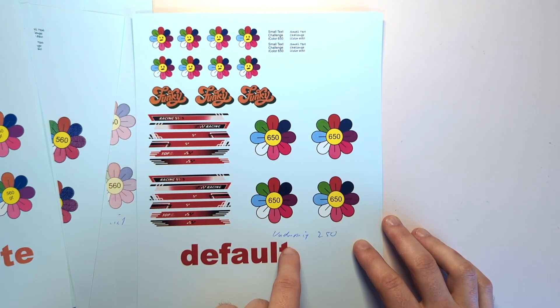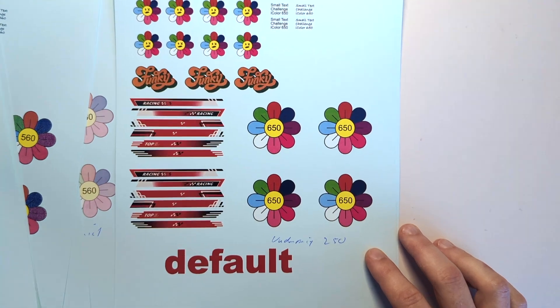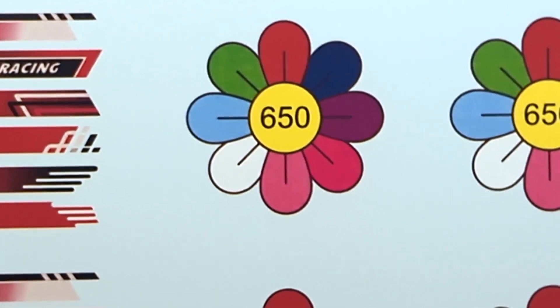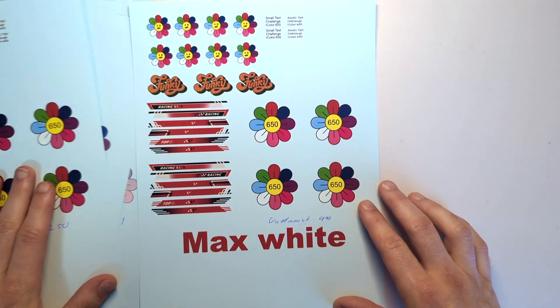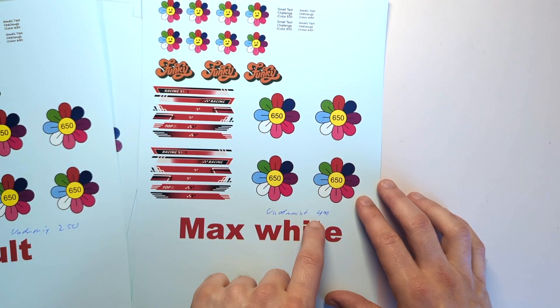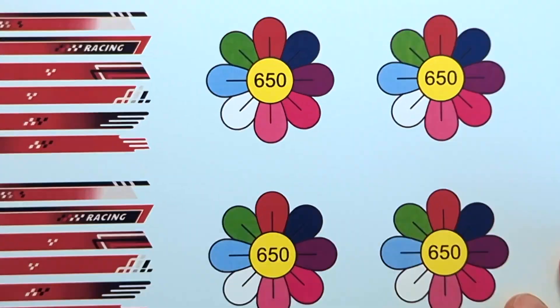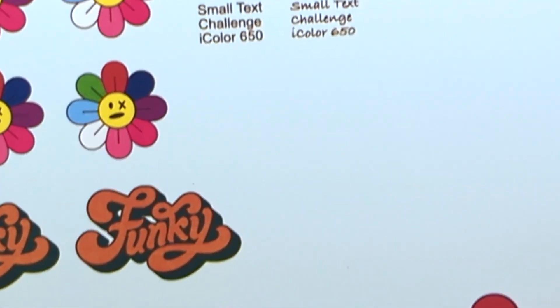The iColor 650 at underprint 250, which is the default option — zooming in, we can't see any bleeding through of white, even with regular toners. The small text in black looks great as well. We also have an example for the 650 with maximum white, underprint 400. If we zoom in on the paper, it looks pretty much the same as with the default option, so no bleeding through here either.